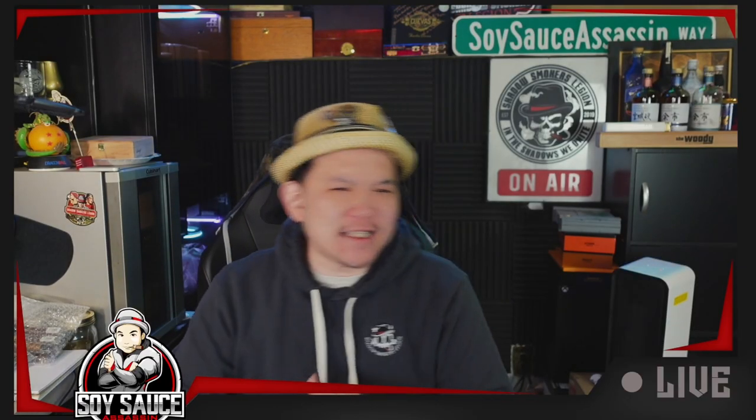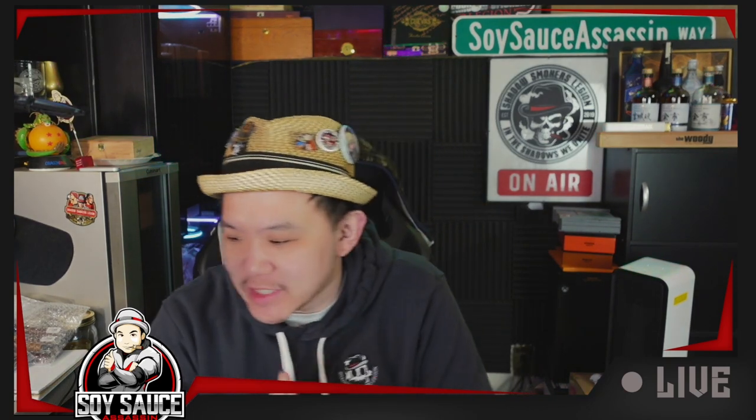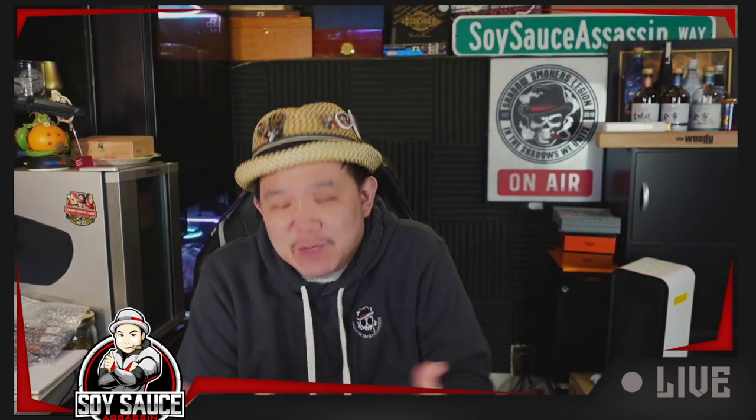Hey guys, Tony, Soy Sass at Sass. Welcome to another episode of Cigar Review. Today we are doing something that a lot of people already smoked and kind of showed off to me, and made me have to go get it and smoke it. So this is the Espinosa Sumatra.